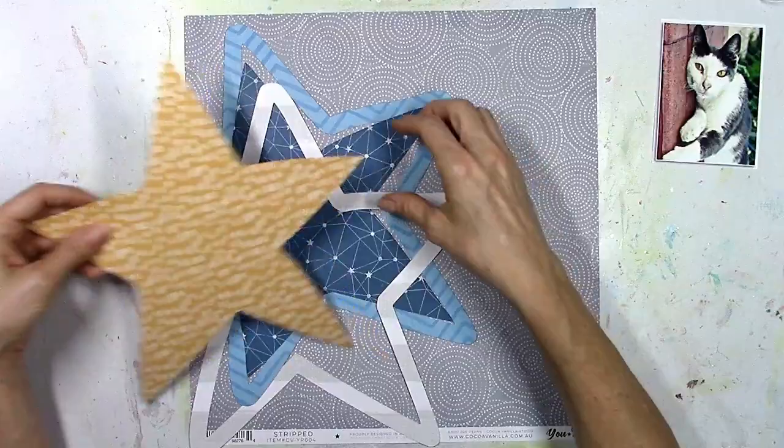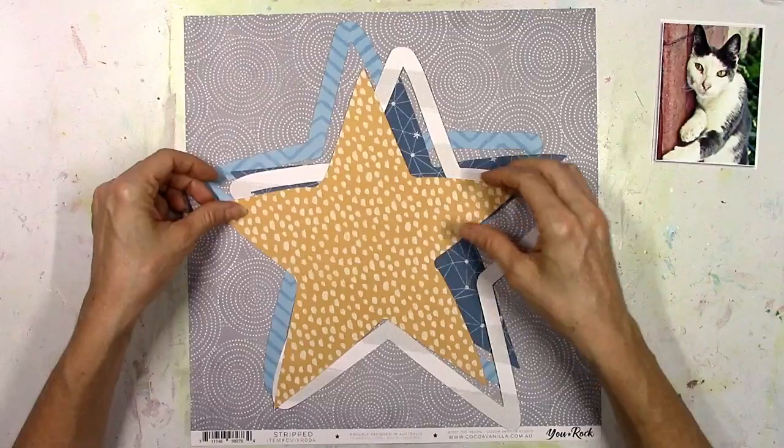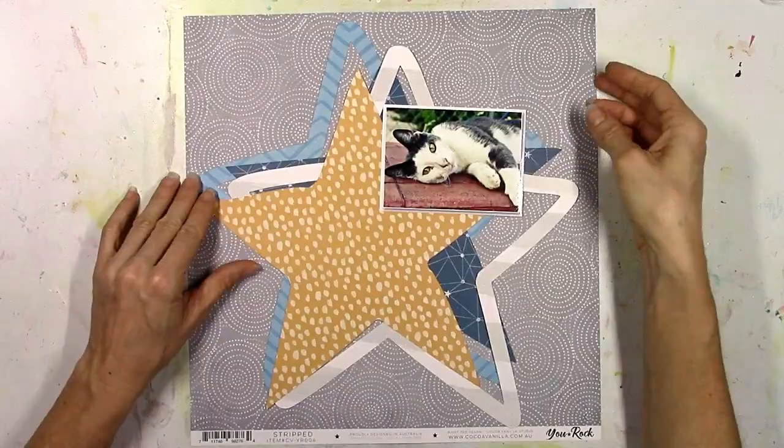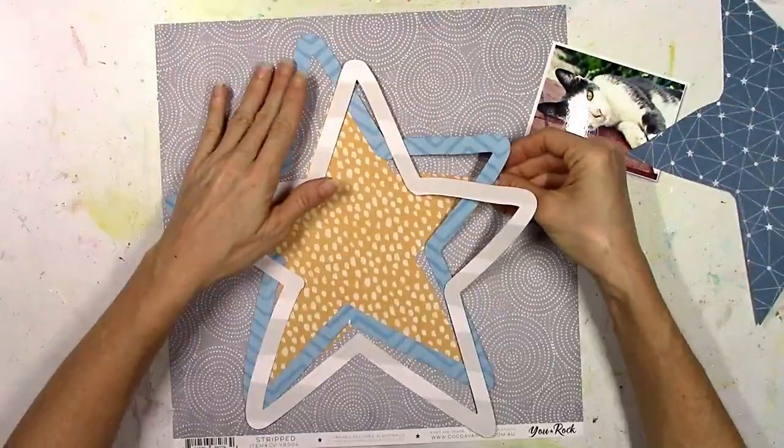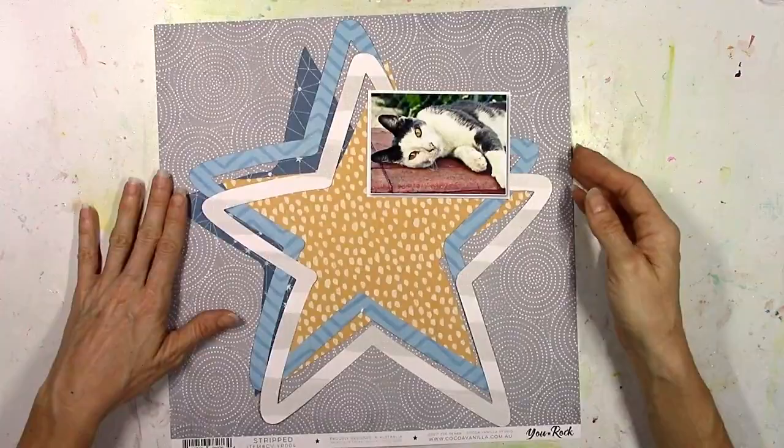I went to my Silhouette Studio cut file collections on my computer and found a star. I made it really big — it has an outline — so I cut it twice on two different pieces of patterned paper. I'm also going to use the inside of each cut-out, just flipped over to use the other side, to create a stack of crooked stars. I didn't want them perfectly lined up.